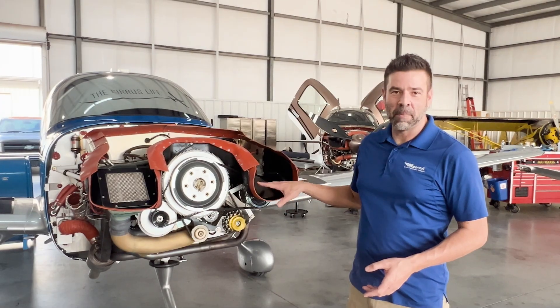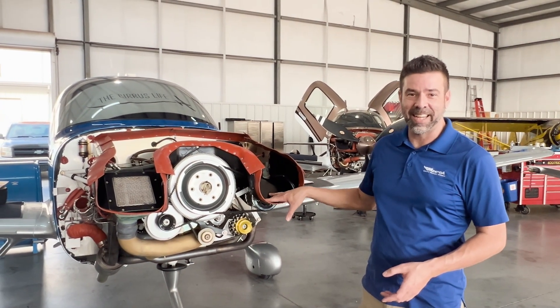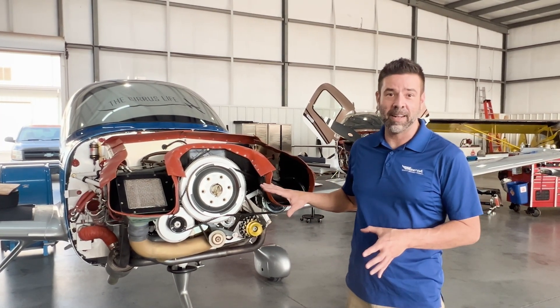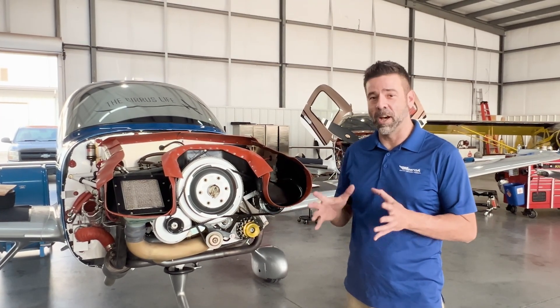The last few days I've had my plane in annual here at Chuck's Aircraft at Austin Executive Airport. Any of you who are aircraft owners, if you haven't done an owner-assisted annual, it is the best thing you could do as a pilot. I have learned so much from the mechanics — I thought I knew my plane, but I did not. There's just so much I learned. I highly recommend that if you're an aircraft owner.